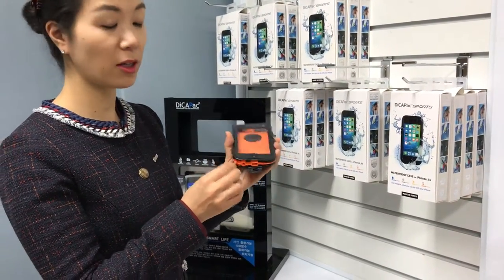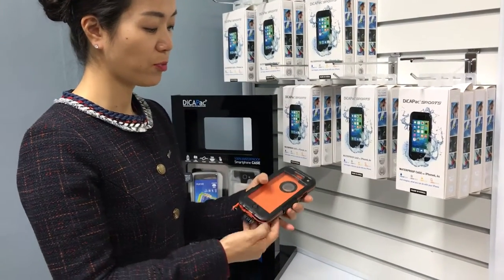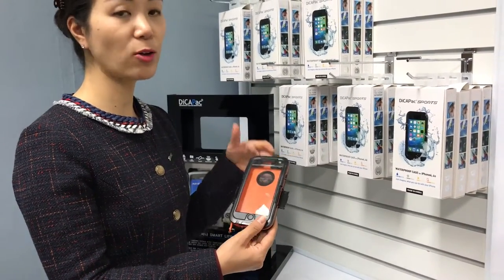You can use your charger and earphone with it. We designed it for outdoor activities.